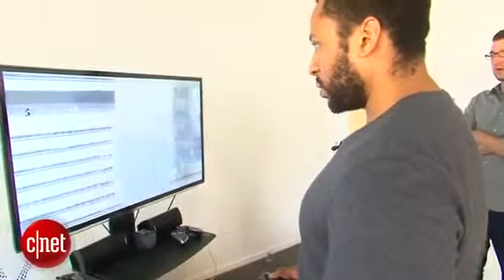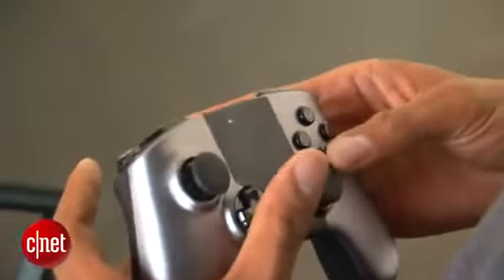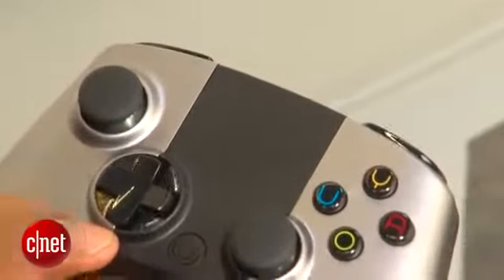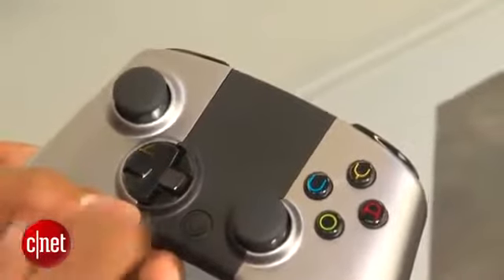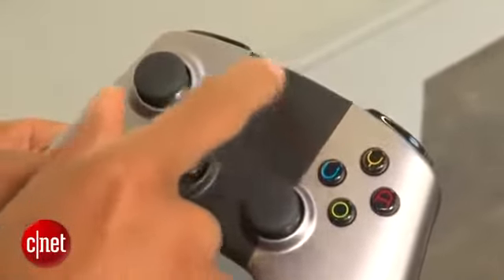The controller felt great in my hands — pretty light, fit really well. The buttons were very responsive. There's also a touchpad on the face of the controller used in some games. In one game I had to quickly scratch the touchpad to trigger an action, which is a kind of cool new mechanic.